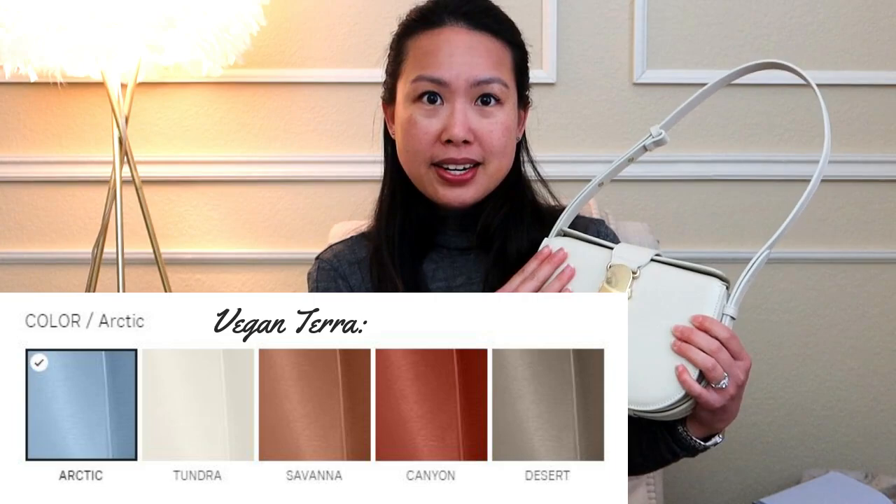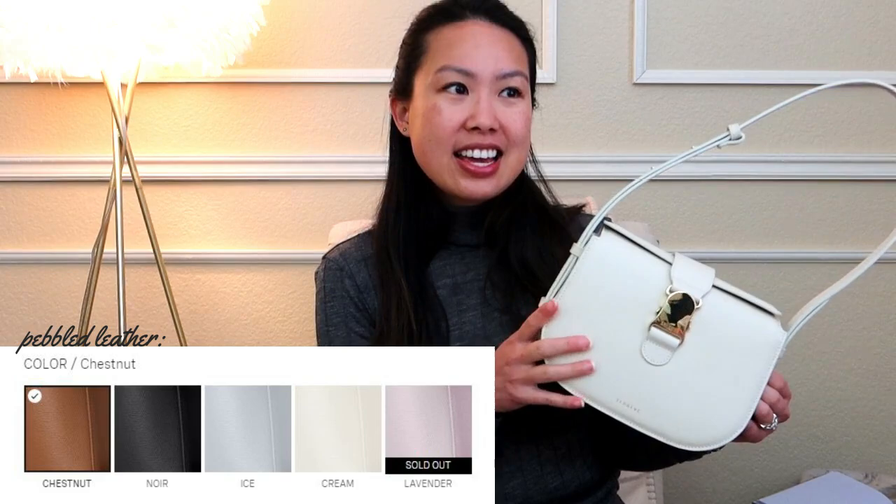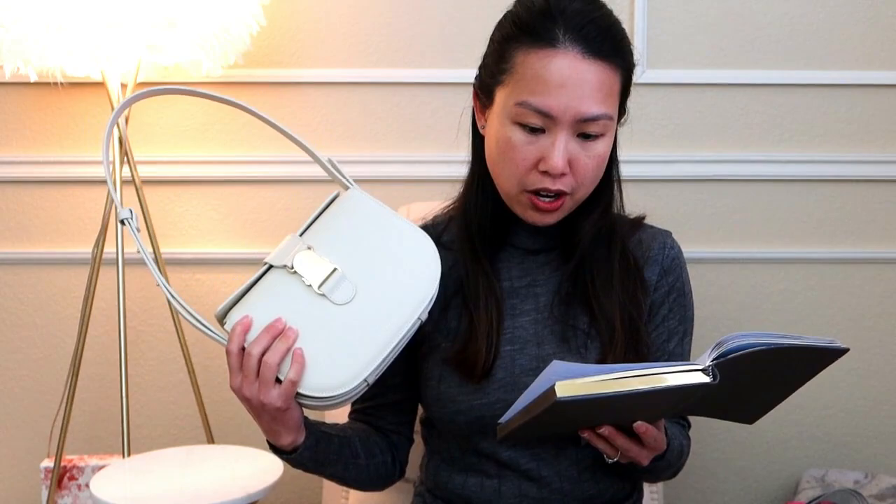The pebbled leather version comes in five different colors. This one is the cream color with gold hardware. It also comes in ice with silver hardware, noir which is black with gold hardware, and a limited lavender with silver hardware — though that's sold out now. It also comes in chestnut, a brown color, with gold hardware. All of them have the same size construction and the leather strap matches the color of the bag.